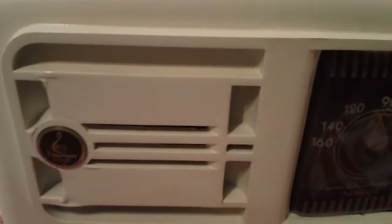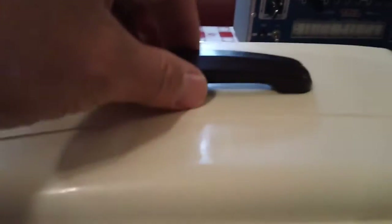But anyway, it's another nice playing table radio. Oh — this handle is spring-loaded. I don't know if I mentioned that.